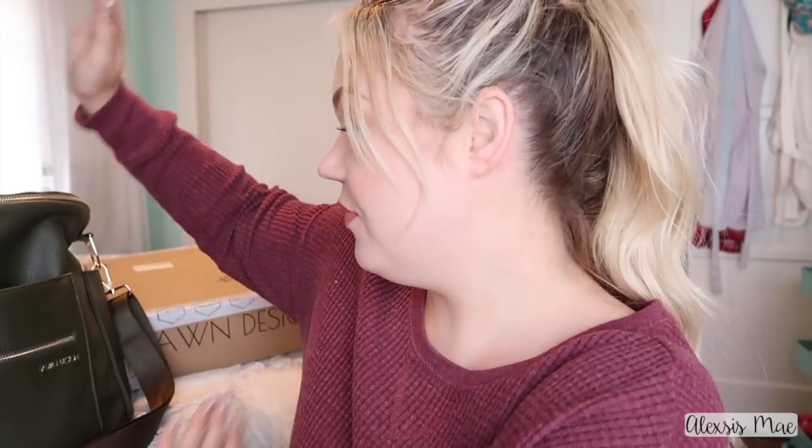Hi guys, I'm back with another review. This time it's a mommy product — a bag by Fawn Design, and I want to share why I've been loving it and why I'm kind of obsessed with it. A few of my friends have had this diaper bag, and back when Willow started to walk I realized that having a diaper bag that is a backpack is way more useful, because it's not sitting on your shoulder. You can put the straps on and chase your kid without your bag flying everywhere.